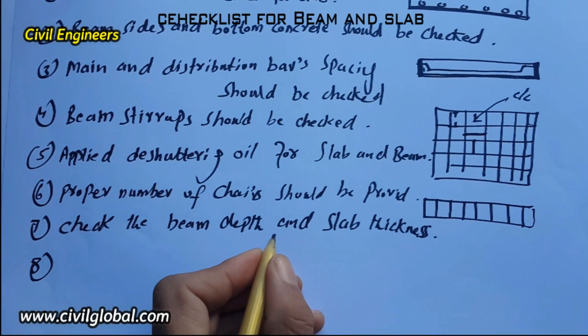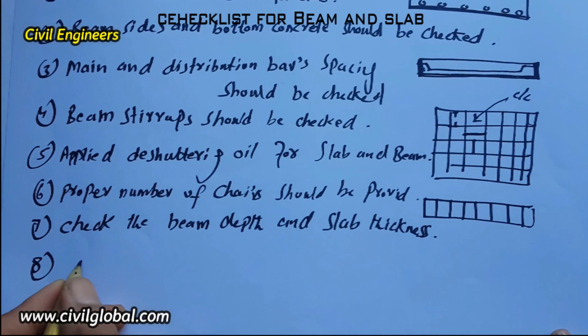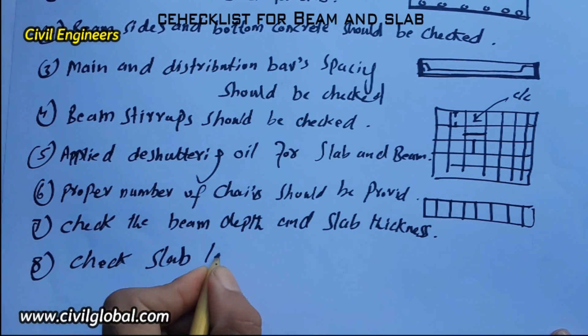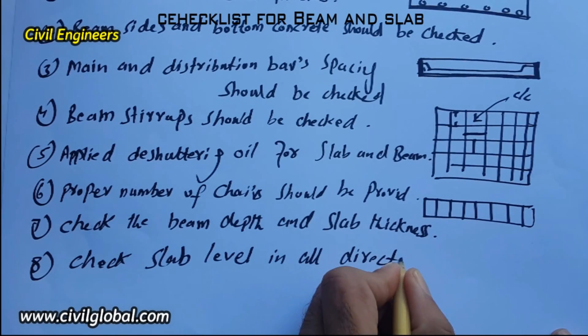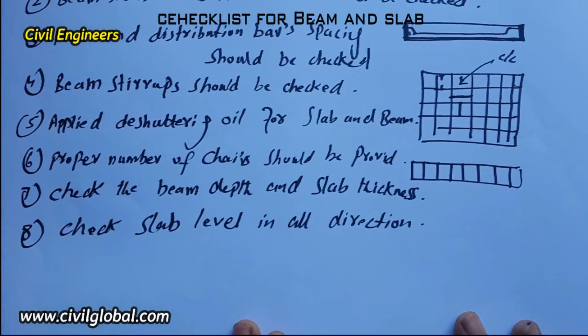The eighth item: check the slab level in all directions. This is very important — check the slab level in all directions. Keep this point in mind.